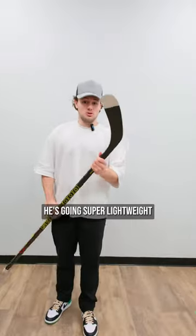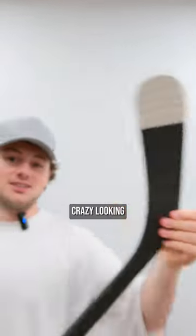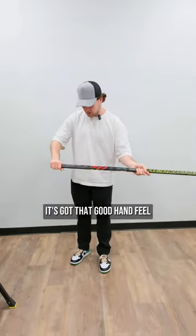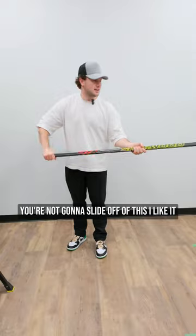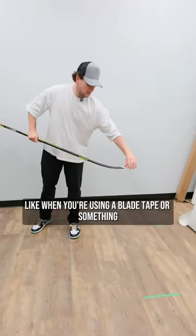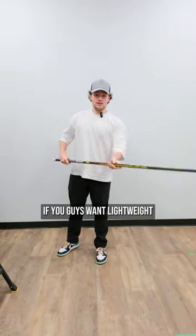Ty just gave me a new tape job to review. He's going super lightweight — barely any tape on the toe, full open blade, crazy looking. The two little knobs with just one piece of grip tape up top. You've got that good hand feel, you're not gonna slide off of this. For the blade, I can tell this will slide nice on the ice. The whole bottom's open — I like that. If you guys want lightweight, give this a try.